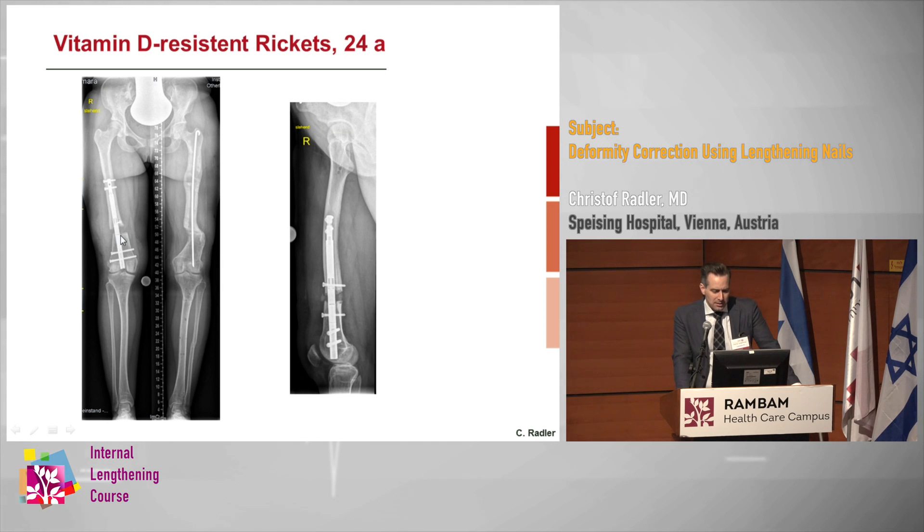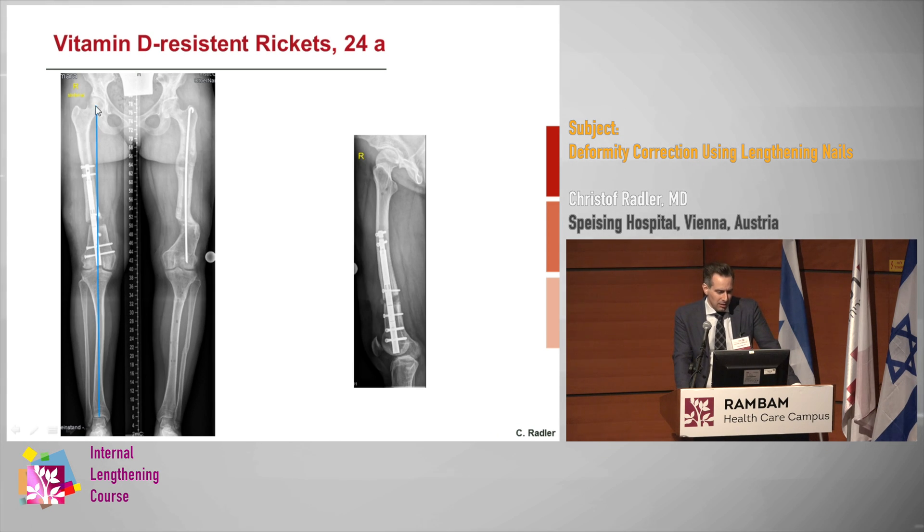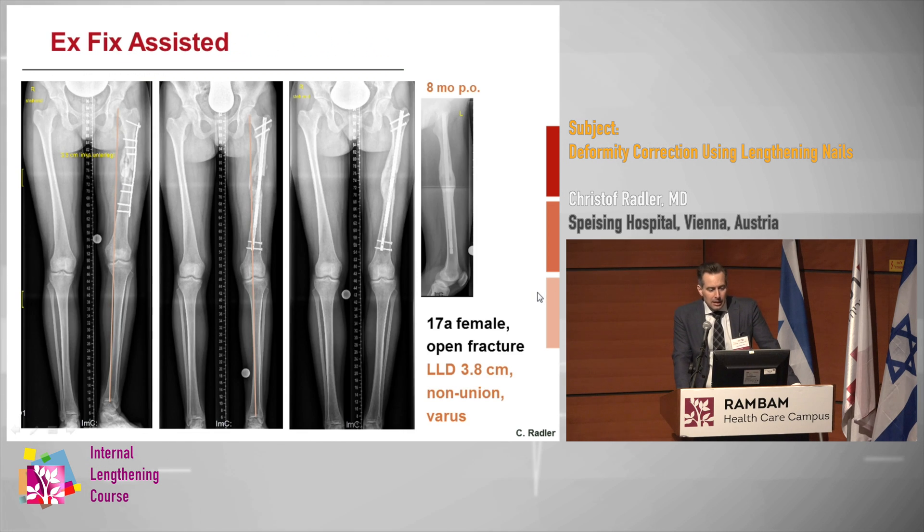There wasn't a lot of leg length discrepancy, so the lengthening was pretty quick, and at the end there is a very nicely corrected axis. Sometimes the anatomy is more proximal and you still want to use an external fixator, but you don't need to think about blocking screws as you would in the diaphysis. This was a 17-year-old female with an open fracture, a leg length discrepancy of nearly four centimeters, and nonunion — still on crutches. I put on a frame with two pins, a gradual correction clamp, removed the plate, straightened out the femur, brought in the reamers and the nail, and distracted the nonunion after drilling.